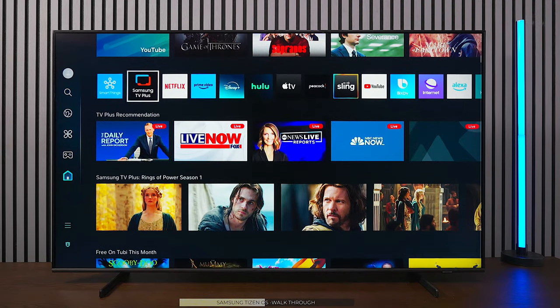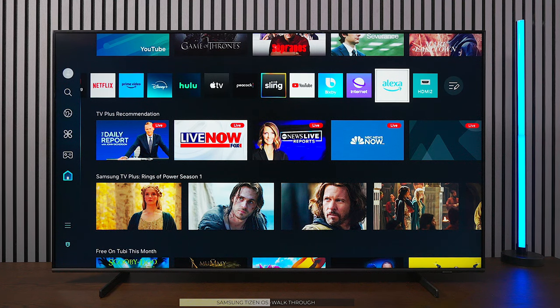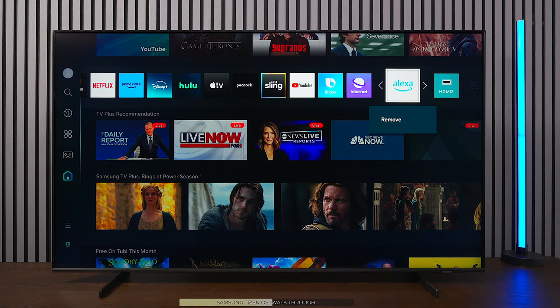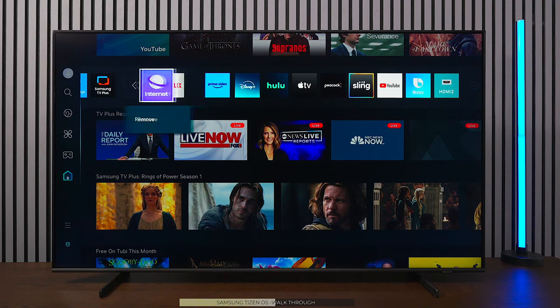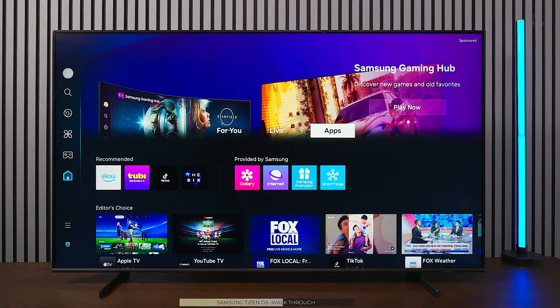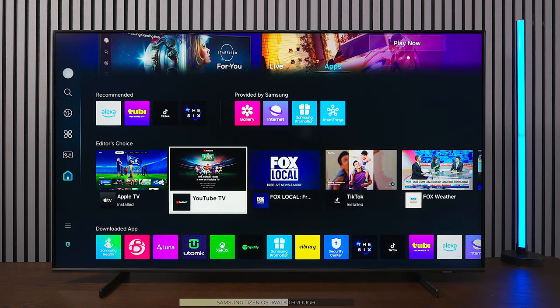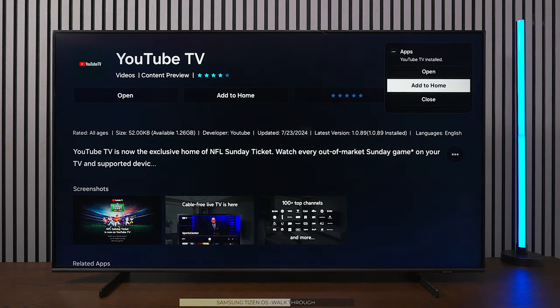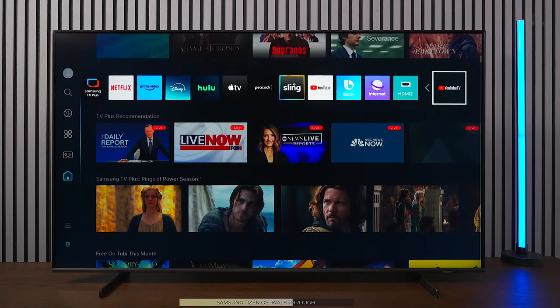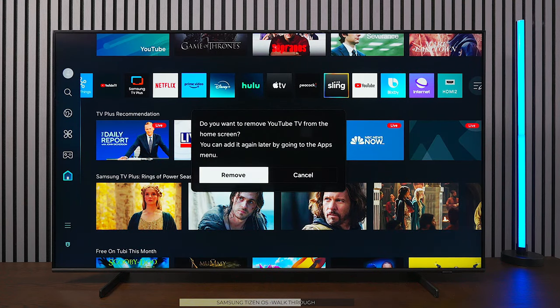On the home screen you see all your applications. To customize: press and hold any app to remove it, or go to Edit List to move or remove apps. The TV has a basic web browser. The app store has moved — press on Live to access all applications, install new ones, and add them to the home screen. Press and hold the remote center button to remove apps you don't want.